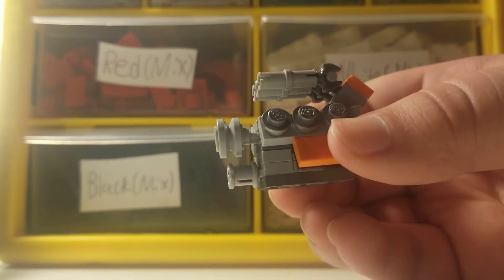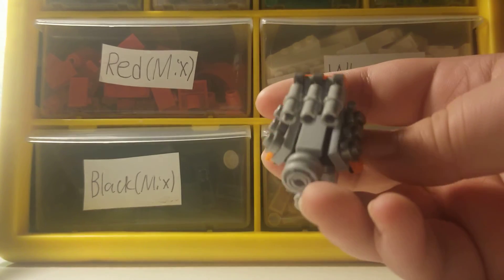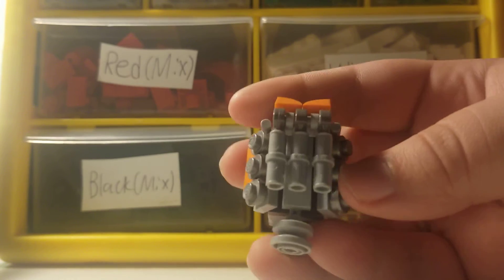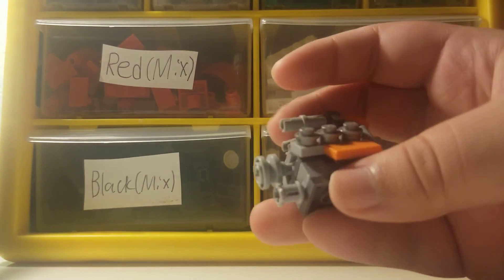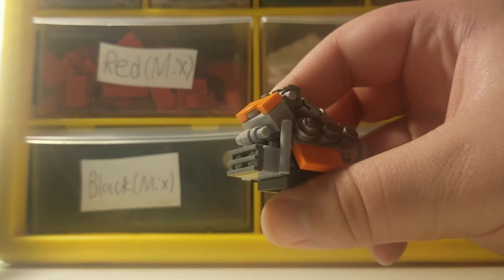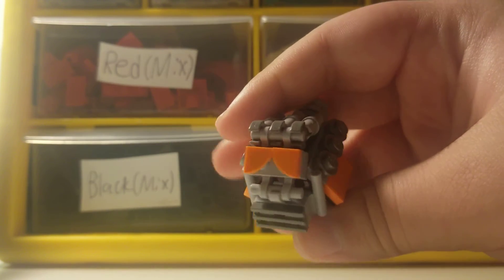I tried to get as much detail as possible. Right here is the intake, I got the turning belt, the main supercharged wheel, and I got the caps right here. Some great detail overall — I do push these down sometimes because they get annoying. I actually got a couple of orange pieces in there if you notice.